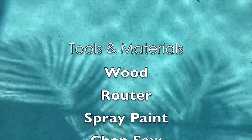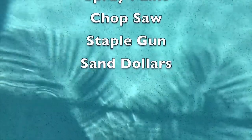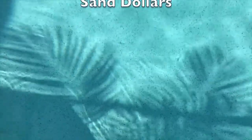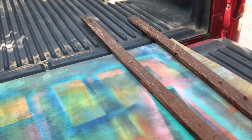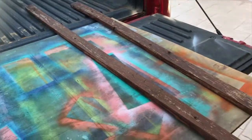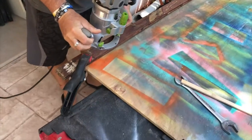For this particular project you're going to need some wood, a router, spray paint, a chop saw, a staple gun, and some sand dollars — that's what I chose to put on this frame. Someone was getting rid of this wood, so we took it off their hands. That wood was free.